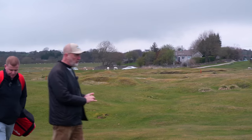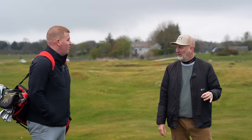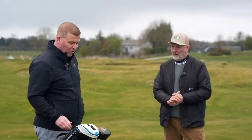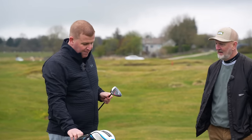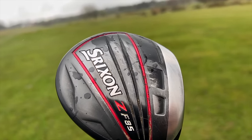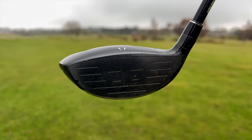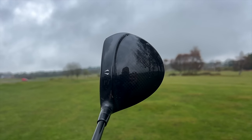Moving to the three wood — the headcover has been gone for a long time. It's a Titleist ZF45, or F85 — Lou can't quite remember, it's been in the bag that long. It's a fixed head, very old, but it's just a trusty, reliable club.